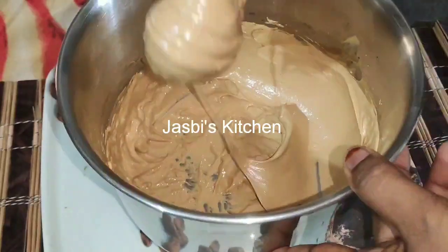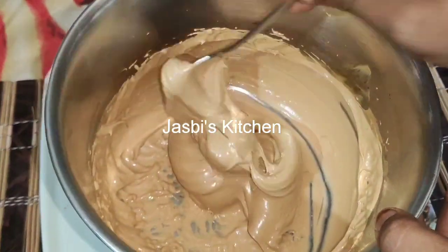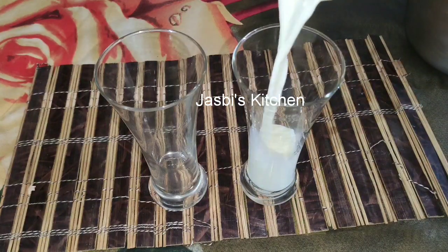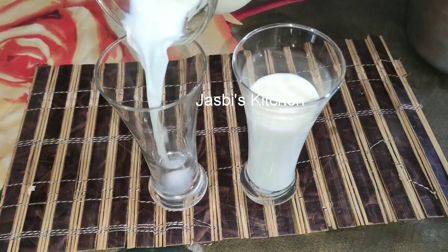I'm getting a great cream. I'll do it with instant coffee powder. We are using a coffee bottle — I am using a coffee bottle to mix it.